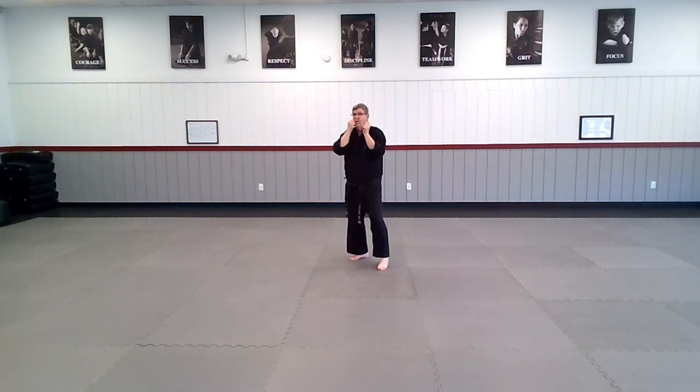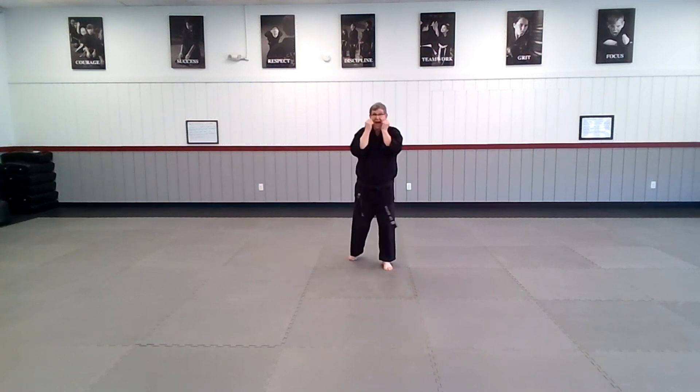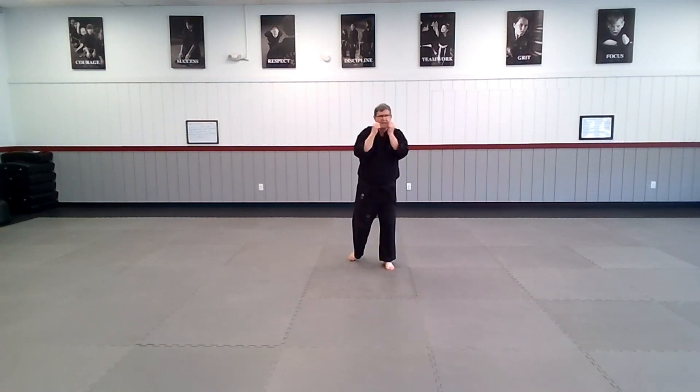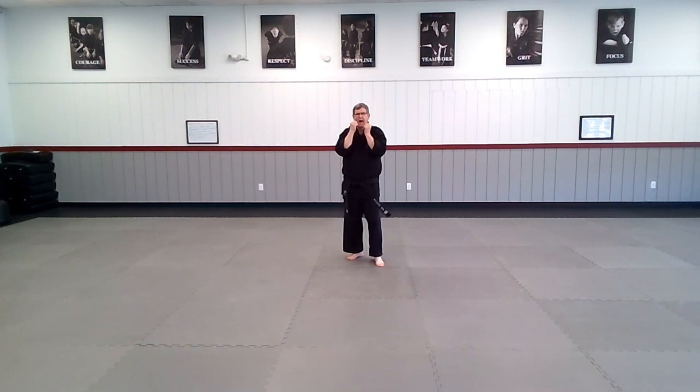Come back. Ready and go. Jab, cross, and reset. Jab, cross, and back. Jab, cross. And go, jab, cross. And one more — and go, jab, cross. Awesome team.